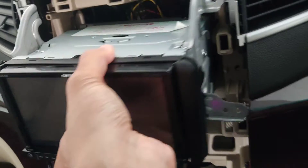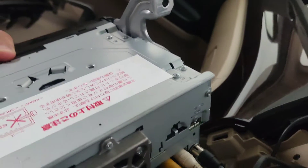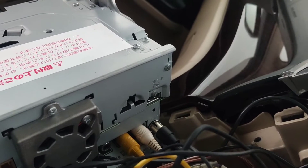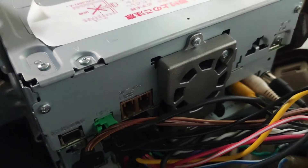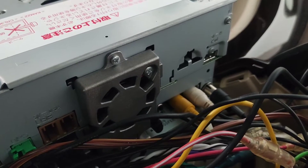Now I can show you where we can plug in the USB. You will see here at the back there is a USB port just above those white and black radio wires, so we can use that as a starting point. We also have some USB plugs — if you want separate ones you can use those as well.